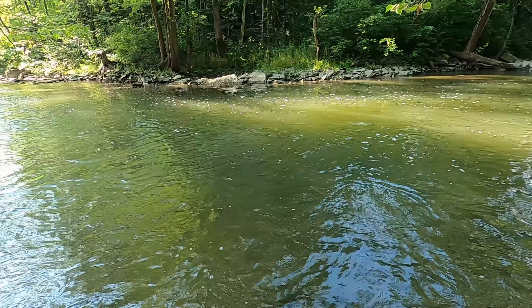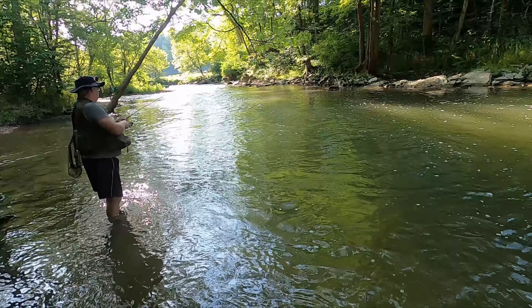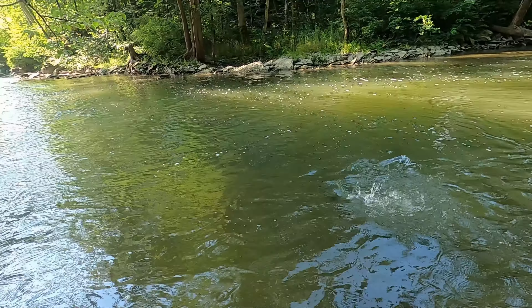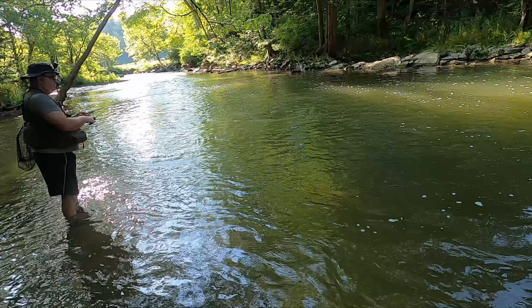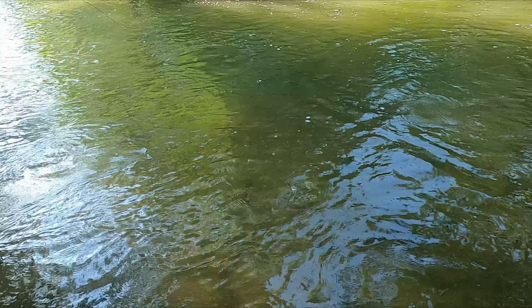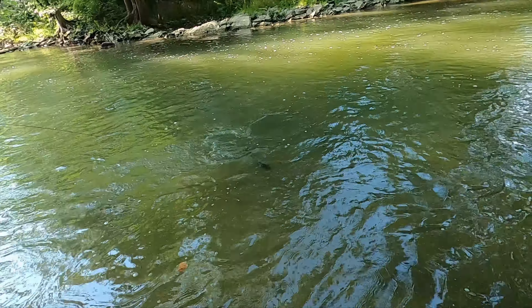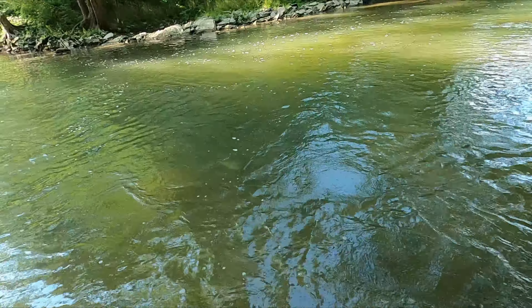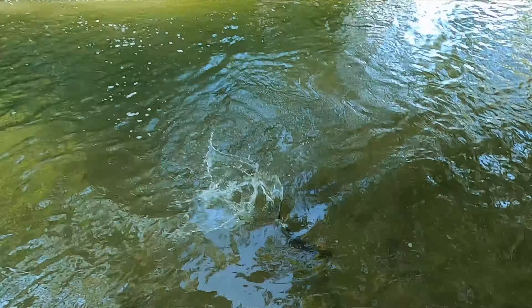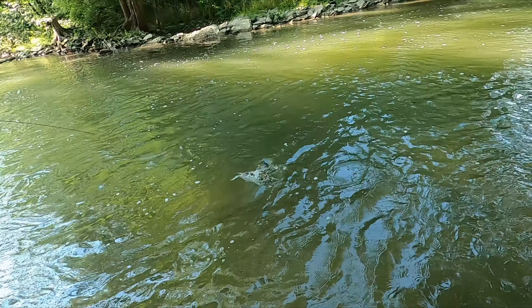That's a pretty good one. Now he's staying down in the deeper water. It's a big one. Holy cow. I was going to try but he's not ready yet — no, he's not. He's all lit up too, he's pretty. He's also big, yeah.